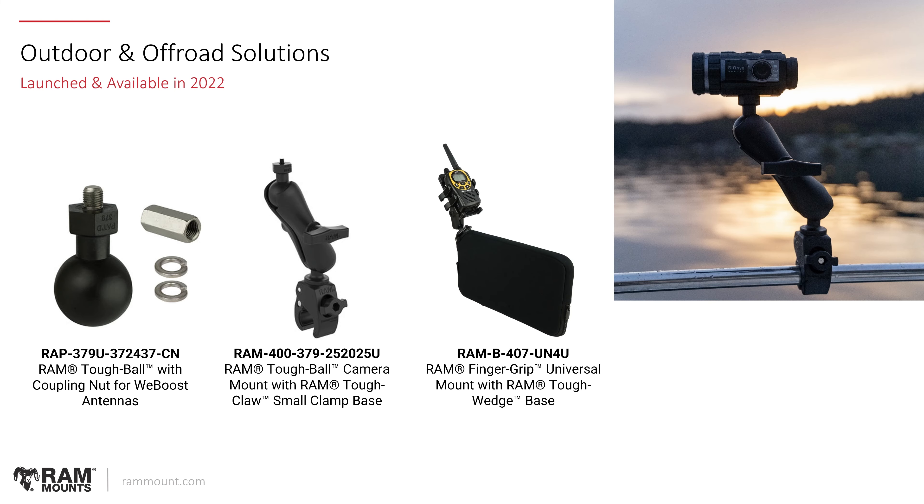Looking at some new outdoor and off-road solutions, we made a new SKU of the WeBoost ball adapter that came with the proper coupling nut and a couple of lock washers to make those kits a little more efficient. We also made a kit for the Scionics camera solution — it's basically a C-size version of the RAM Tough Claw at the bottom that clamps to any rail surface, with the RAM Tough Ball at the top, a steel reinforced post with a 1.25 thread. And we also have the RAM Tough Wedge system, a kit that sits between the passenger seat and center console of a vehicle, which comes with the proper RAM finger grip holder to support radios or other handheld devices.